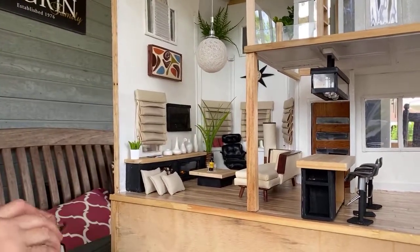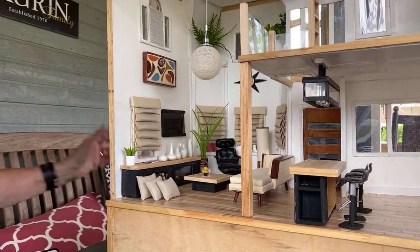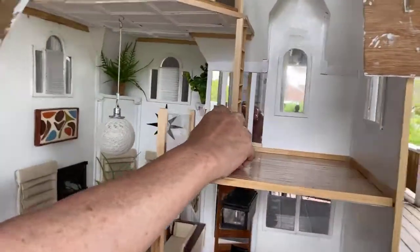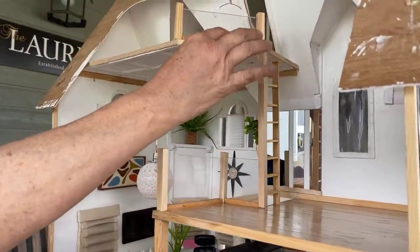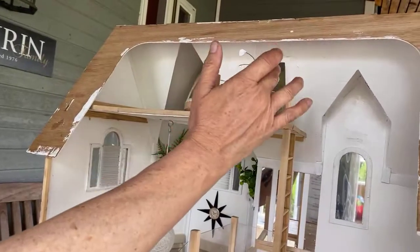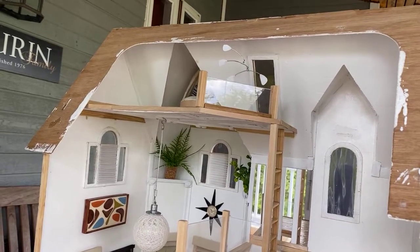Now let's go upstairs. Last time we didn't have the ladder in — it's now in. This goes up to the little kids' loft. I mentioned making mobiles — interesting fact: if you Google 'miniature dollhouse mobiles' you do not get dollhouse mobiles, you get dollhouse phones and tablets.